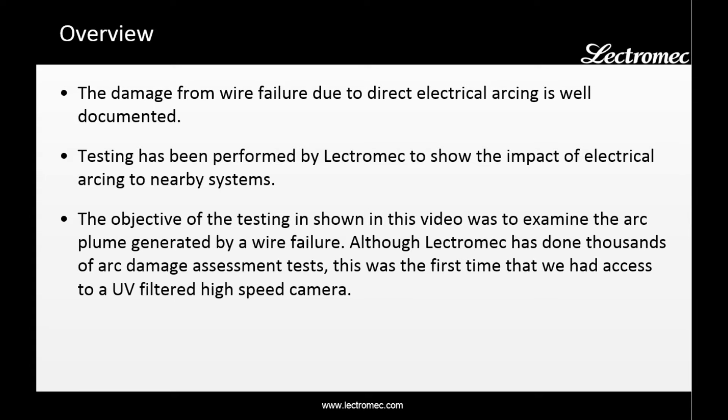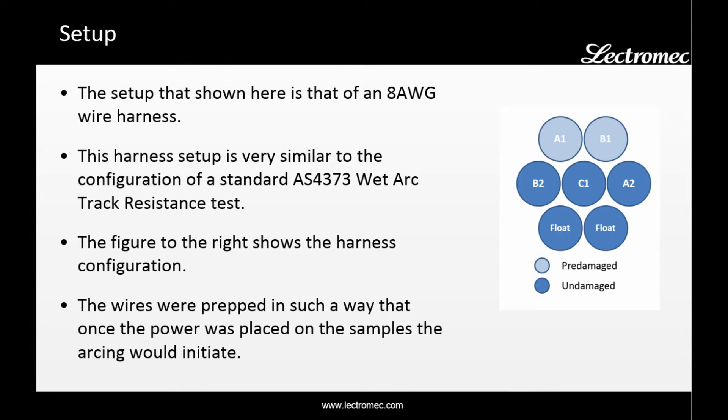Although Electromech has done thousands of arc damage assessment tests, this was the first time we had access to a UV-filtered high-speed camera. The test harness used in this video was a 7-wire, 8-gauge configuration. The configuration of the power is similar to that of AS4373 wet arc track resistance test, though in that test a 20-gauge wire is typically used.